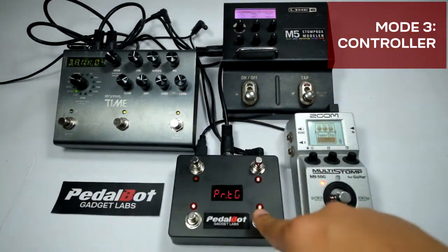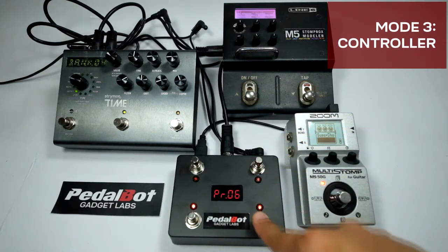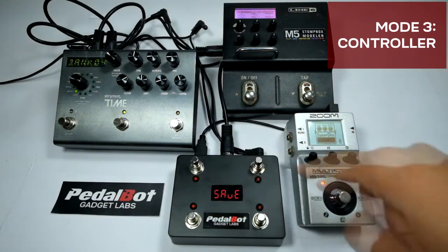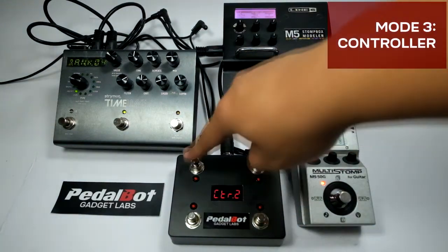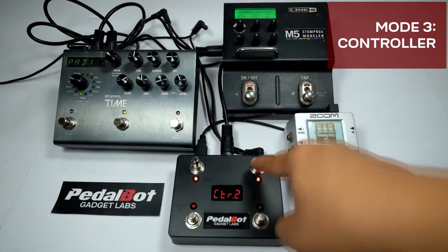You can also assign the switches to toggle between two PC combination presets, similarly available in preset mode. Note that switch presses take effect on top of previous activity within the bank. Consult the manual for more information on the various functions assignable to a switch.